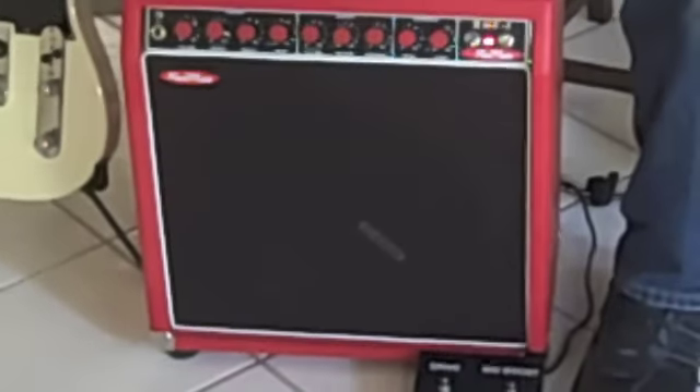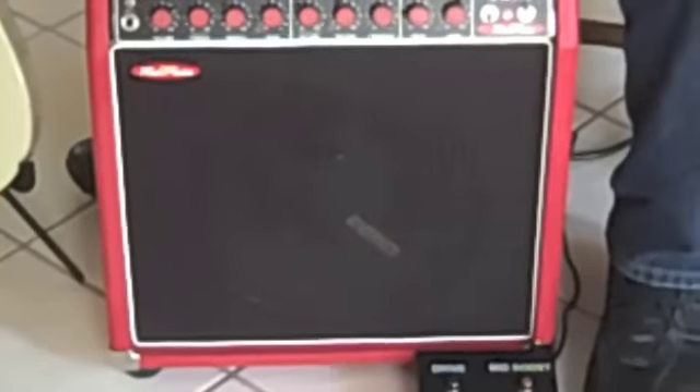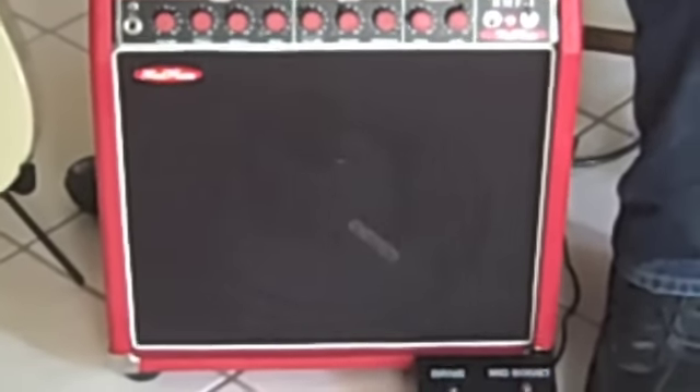The simplicity of it, the small footprint, the light weightness of it, really makes it a gigging amp that's just absolutely killer. I'll go through all the features on it. In the studio, it's incredible as well.